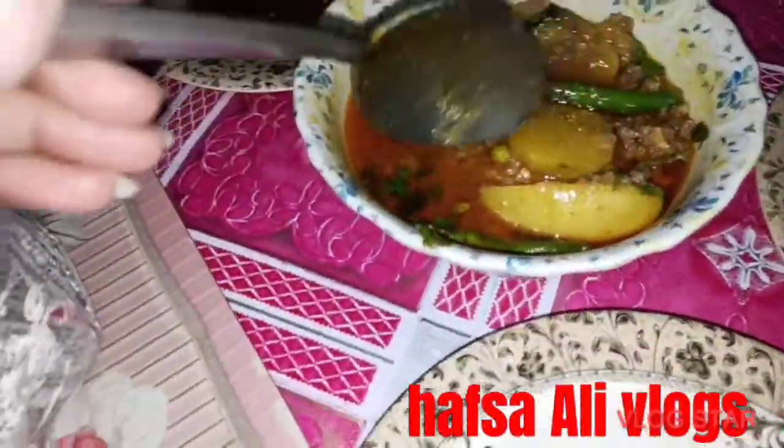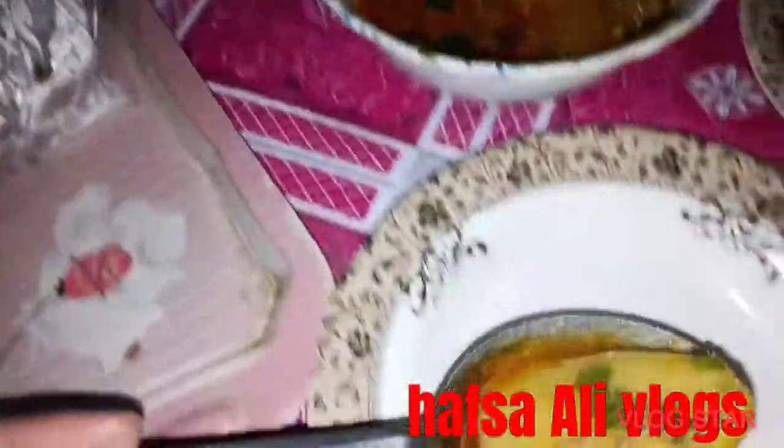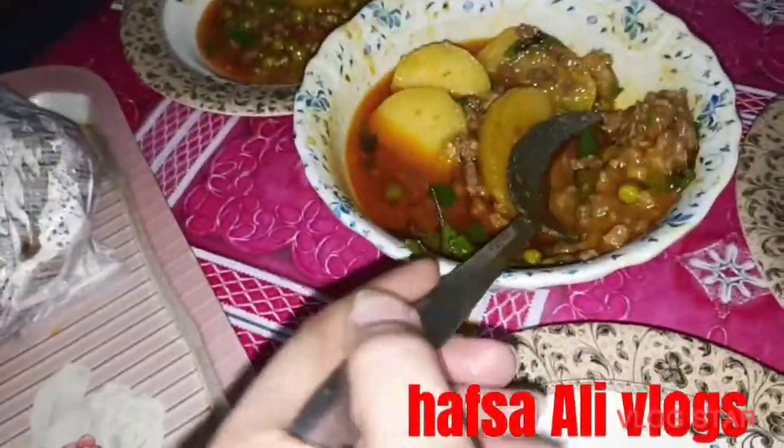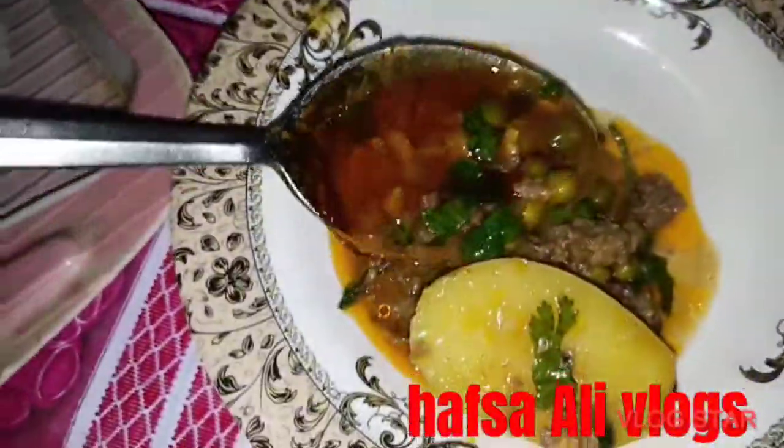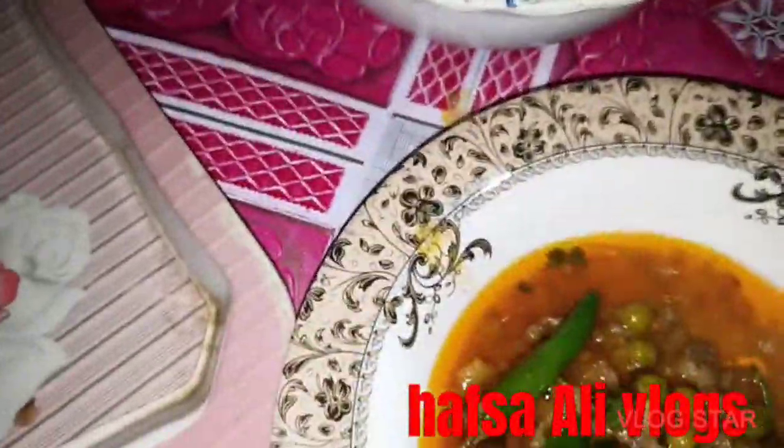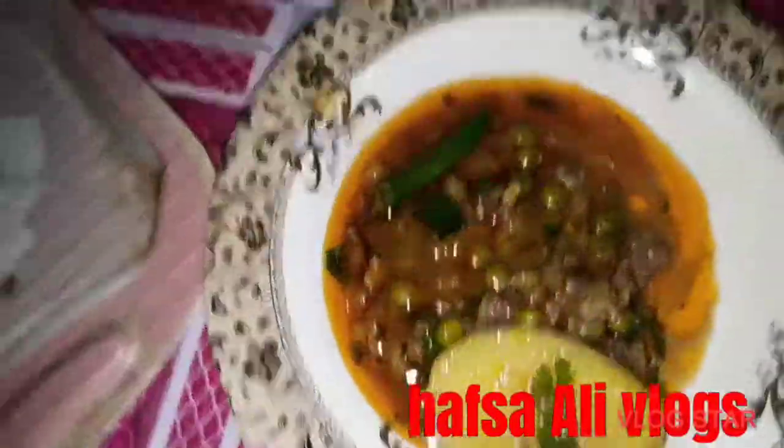I'm going to do a lot of it. I'm going to make the same thing and put it on the table. I think I will put it on the other side of the table. Thank you.